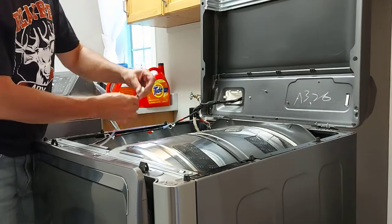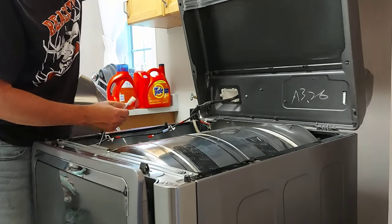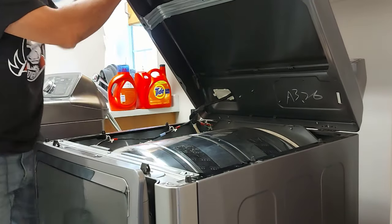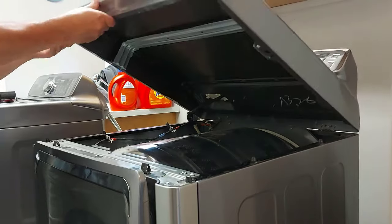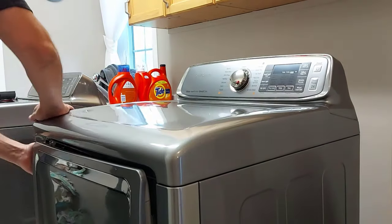Now we're going to lower this top hood and hook up this wire. Make sure these posts here go inside these holes — there are four of them — and make sure they line up right. We tested the dryer out and it's working again. The clothes are getting hot, which is exactly what we want. The only problem was that heating element.